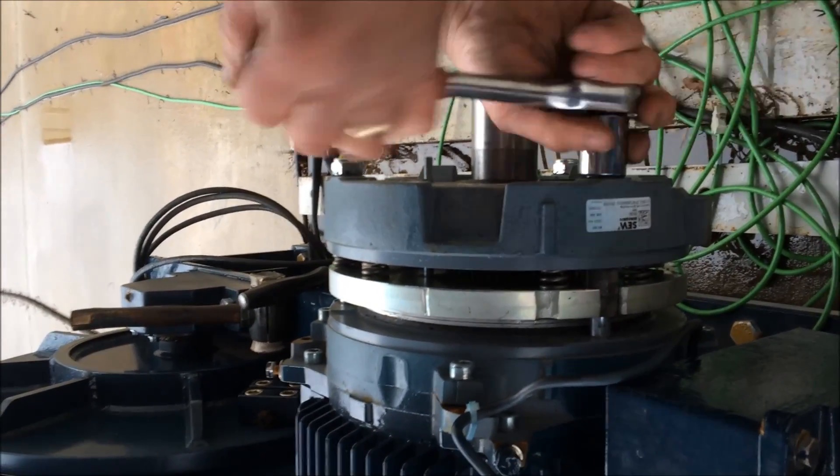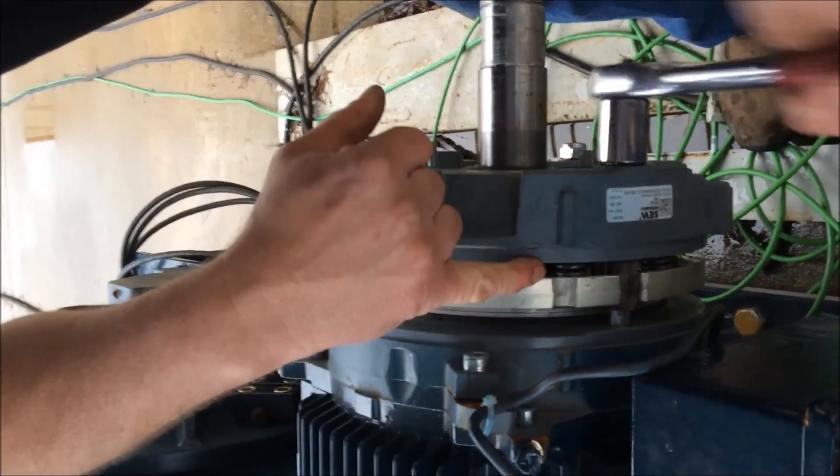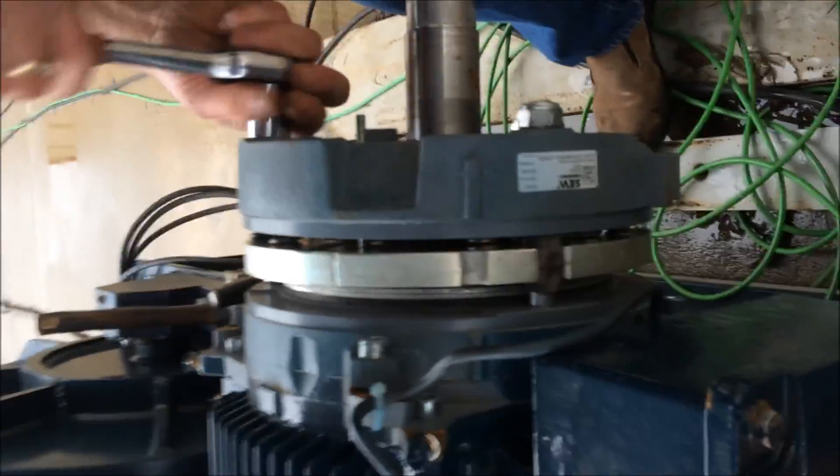Now we'll run it in. As you see the gap starting to close up, so you go around.